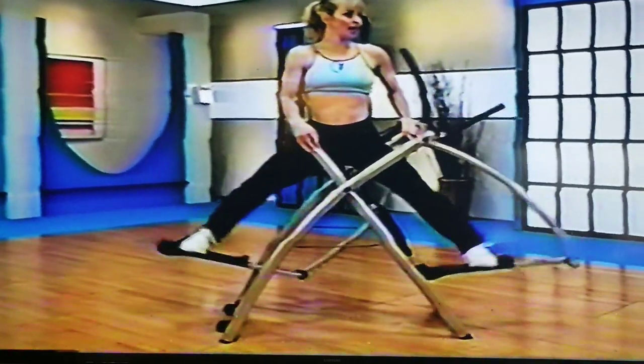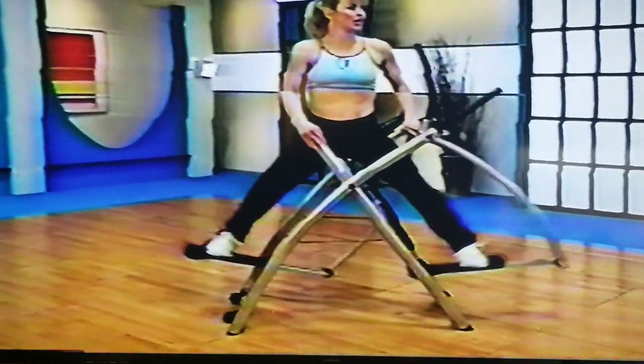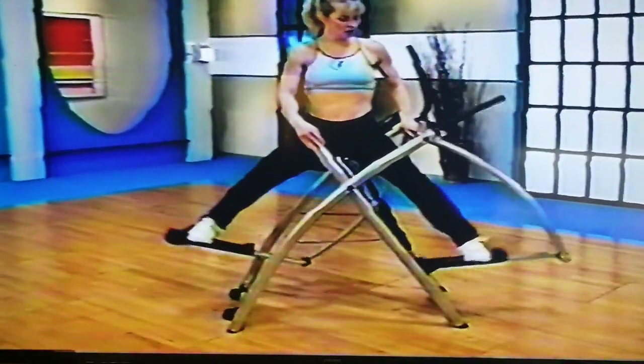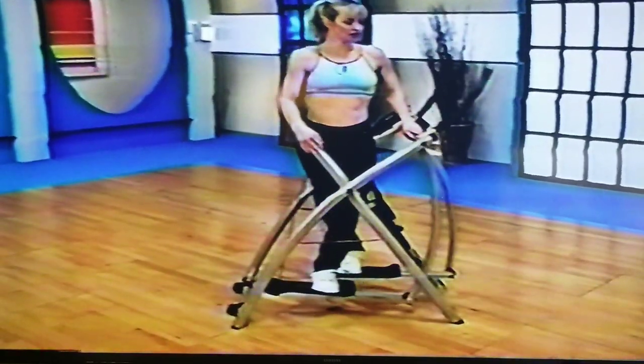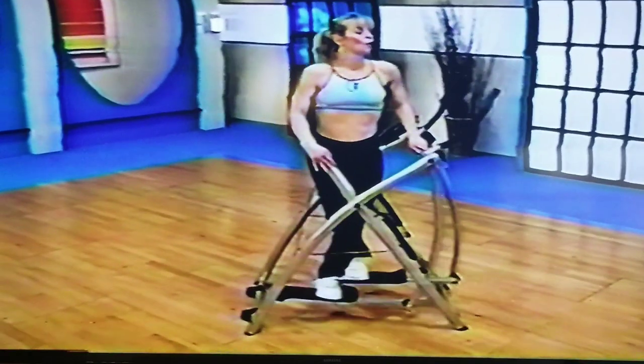One more set of eight right here — eight and in, seven. Feel the strength? Come on, right through the glutes. Good job — four more, three more, two. Stay in motion, one more.